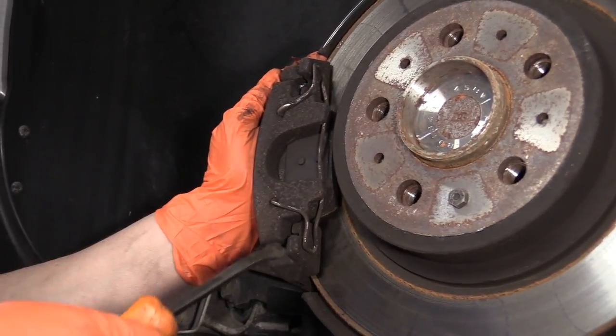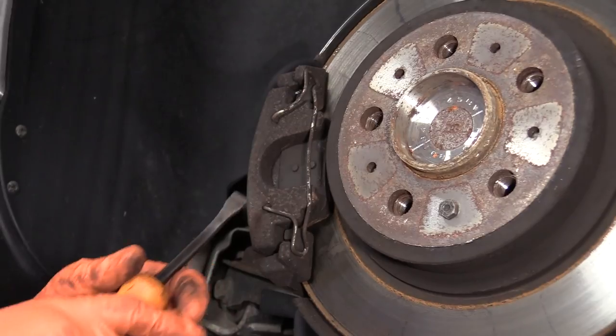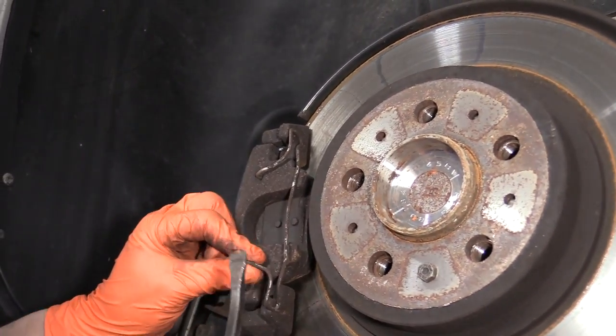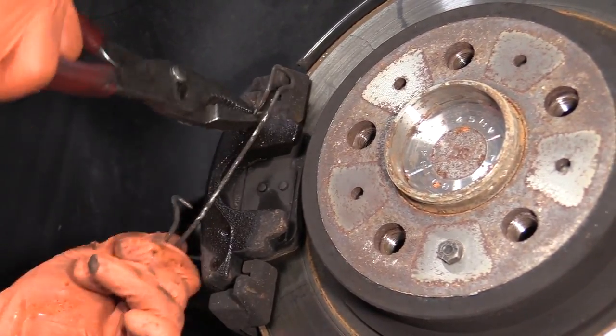Now we're going to remove the anti-rattle clip, and to do that I'm just going to take a pry bar, pry it over the edge like that, and then undo the hooks. There's a lot of brake dust and road debris in there.